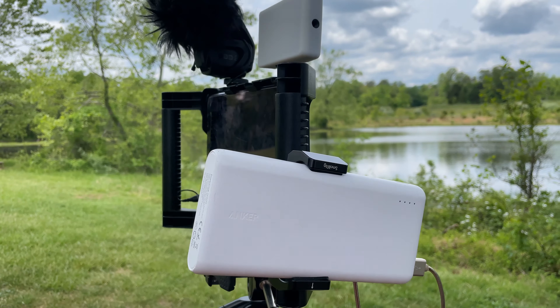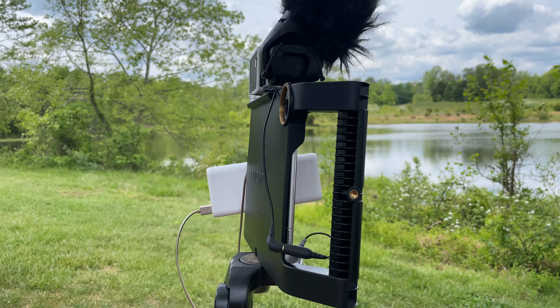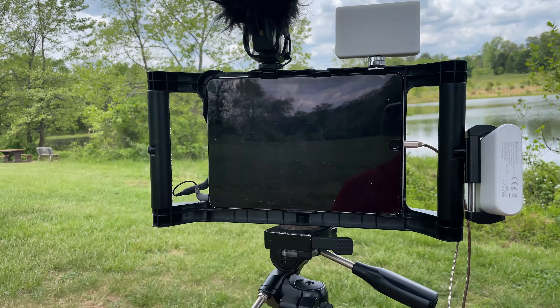Just give you a little look here. I'll use this rig basically if I'm just standing still — I'm not going to carry this around. It's a little heavy, and after a while it can get pretty tough on the arms. I'll use it if I'm basically shooting trains or just some scenery where I don't need to do a lot of movement.